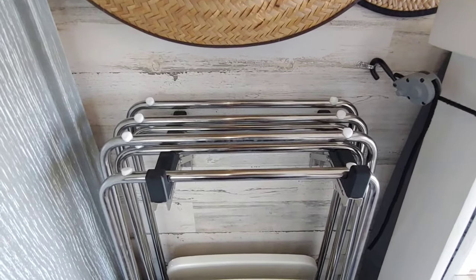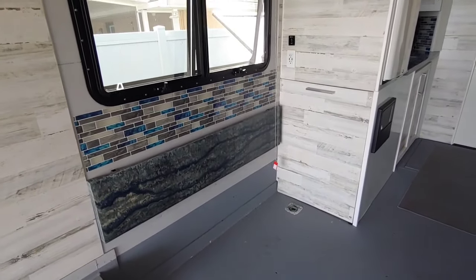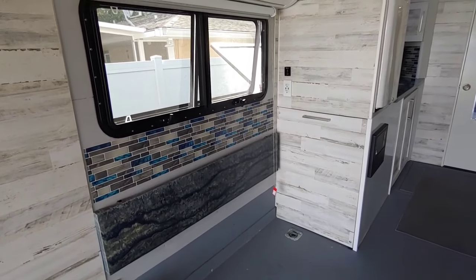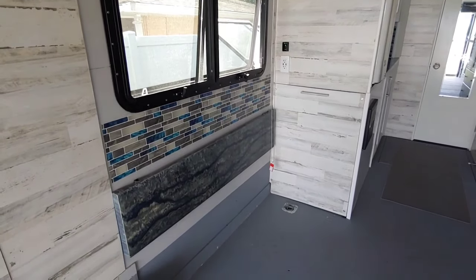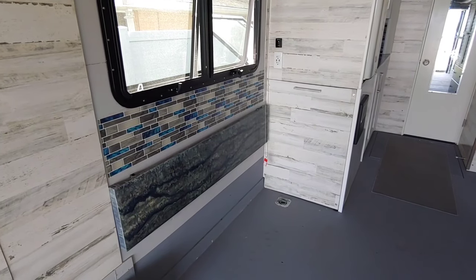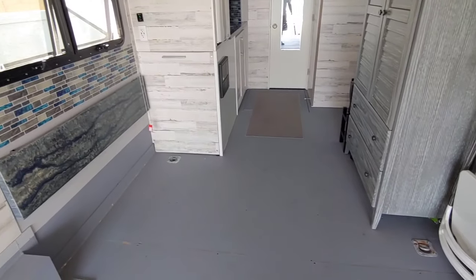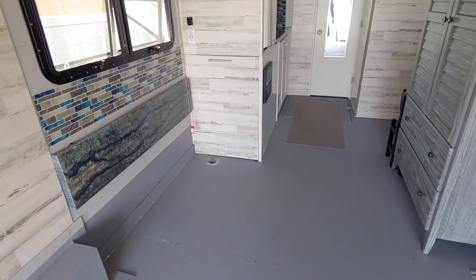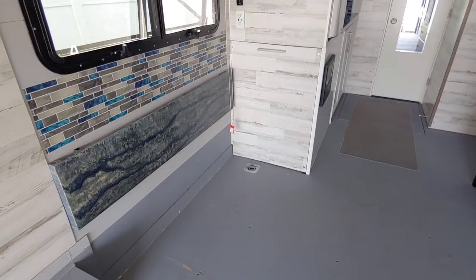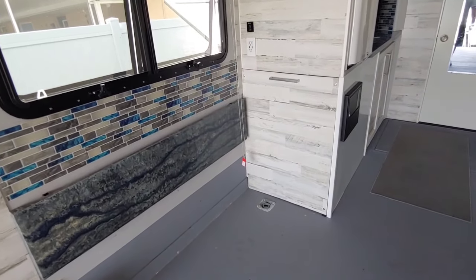Here we have another coat and hat rack and a folding chair holder. These three chairs come over here for our little dining room area, because it's not always great weather. On our old trailer we'd be stuck eating on the floor because we really didn't have an eating area inside. We've only used it once or twice, but it's also useful — back when my kid had school, he could sit here and do his online schooling.